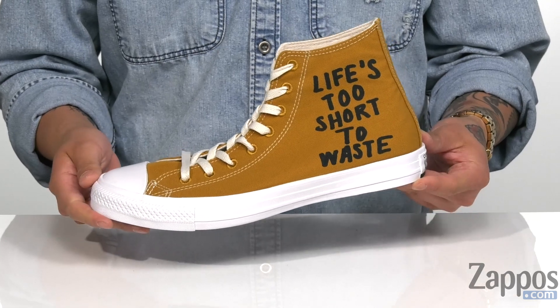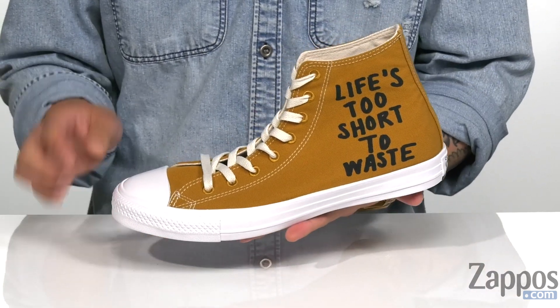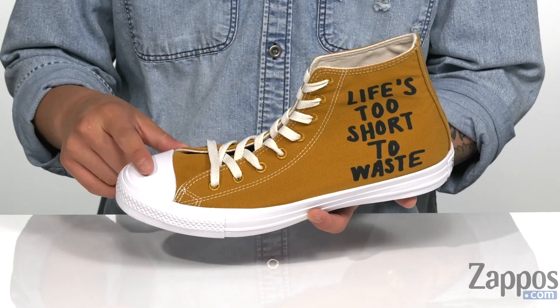This high-top Chuck from Converse is part of the Renew collection, so the canvas upper is made out of recycled plastic bottles. A traditional lace-up design goes all the way up for a secure fit, with classic Chuck rubber toe detailing.